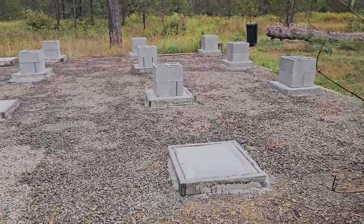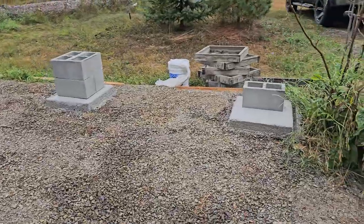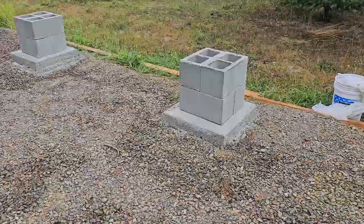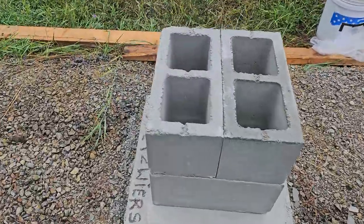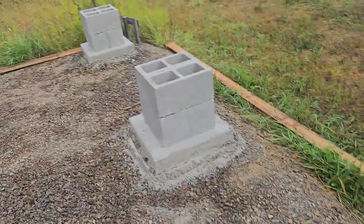It's now Saturday the 14th. Our forms are dry and we're starting to put in our piers, which is way easier than doing sonotube piers.